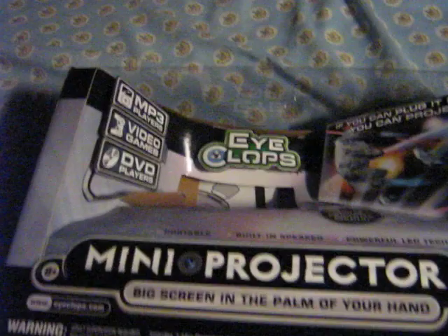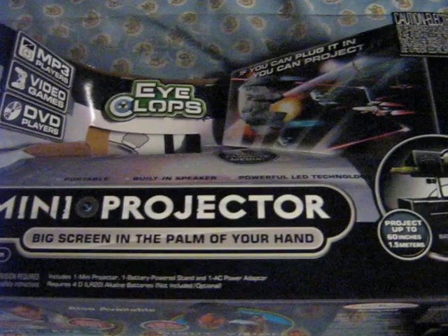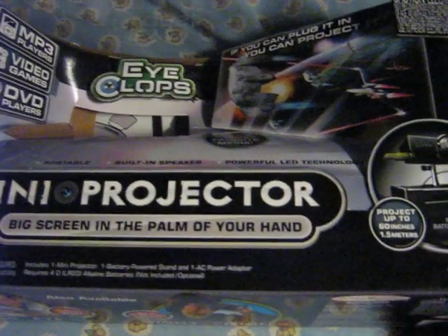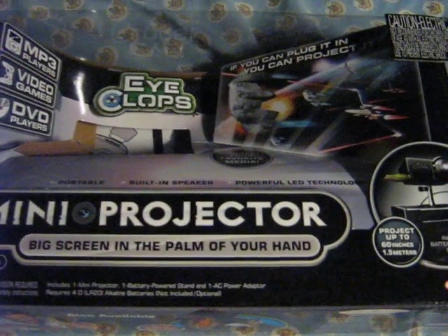Today I just got this iCLOPS mini projector in the mail. I've been looking at videos on YouTube and I haven't seen anything showing how the text compares if you plug it into a computer.